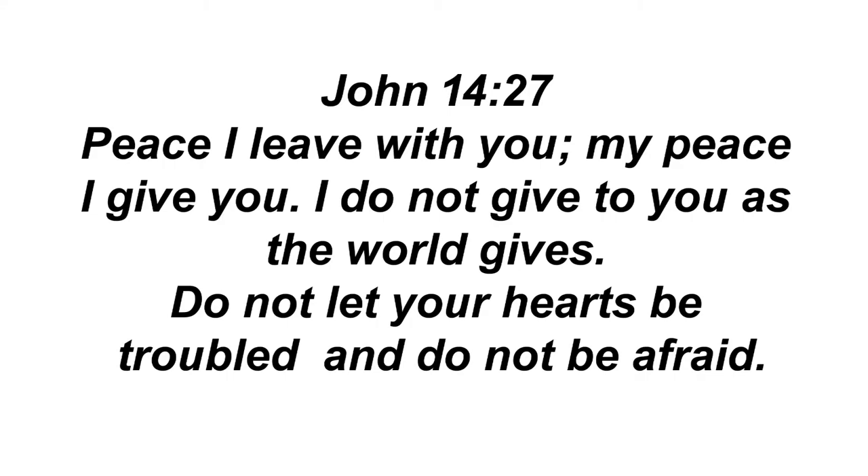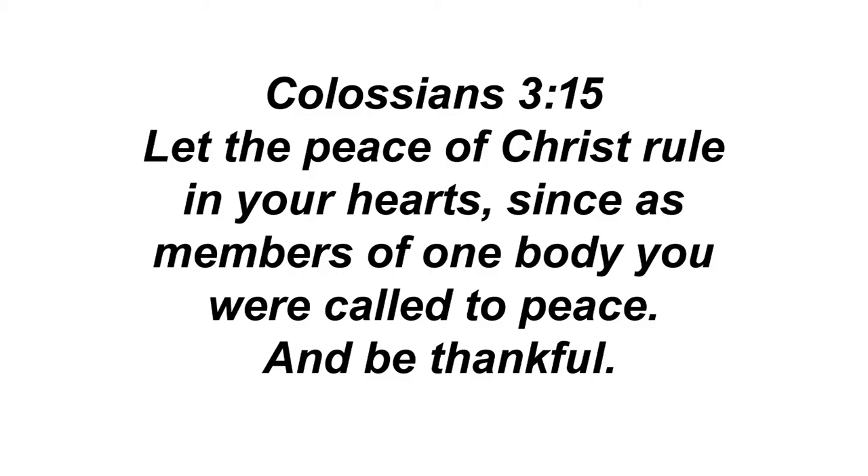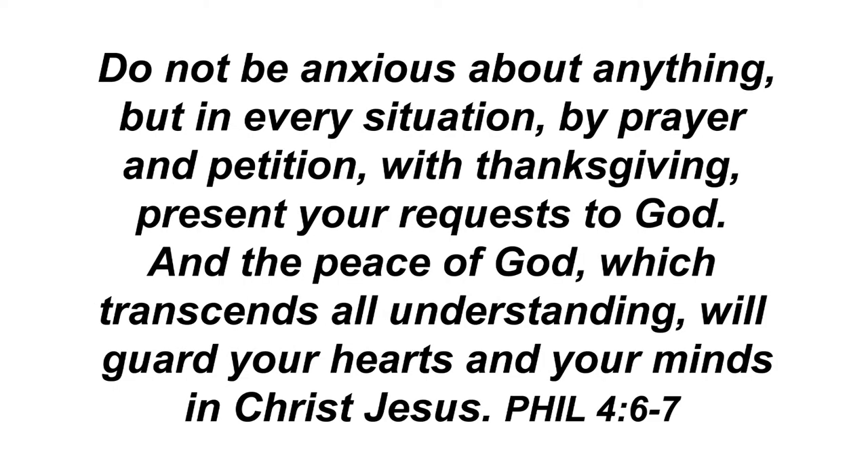But the Comforter, which is the Holy Ghost, whom the Father will send in my name, he shall teach you all things and bring all things to your remembrance, whatsoever I have said unto you. Peace I leave with you, my peace I give unto you — not as the world giveth, give I unto you. Let not your heart be troubled, neither let it be afraid. And let the peace of God rule in your hearts, to the which also ye are called in one body, and be ye thankful. Be careful for nothing, but in everything by prayer and supplication with thanksgiving, let your requests be made known unto God. And the peace of God which passeth all understanding shall keep your hearts and minds through Christ Jesus.